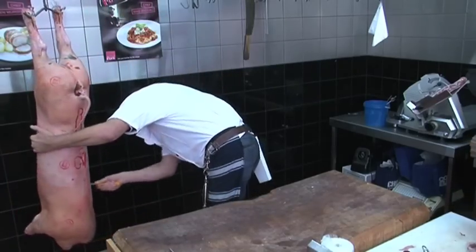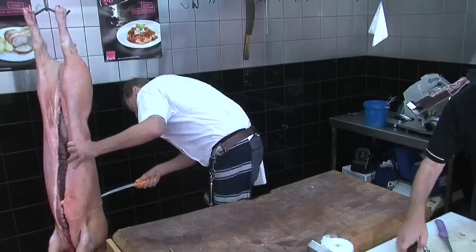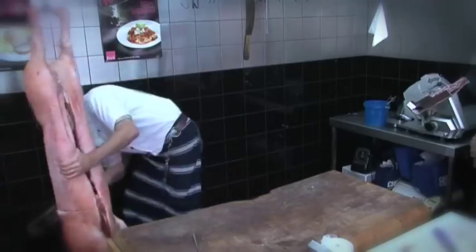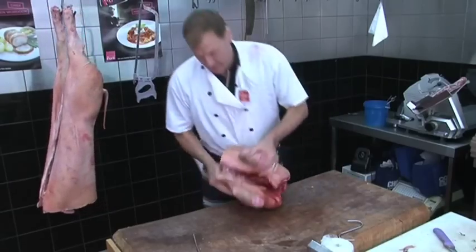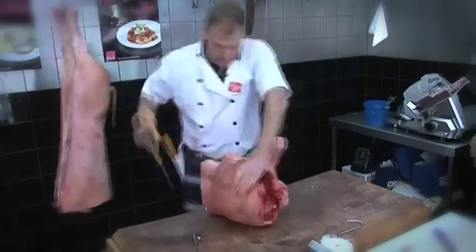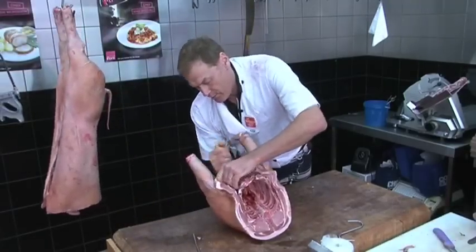First, Tim will take the shoulders off. We mark that around here — that's usually about four ribs from the neck up. There we have a shoulder tip. We have the hocks, shoulder, scotch fillet, just peeling off the shoulder from the forequarter rib cage.